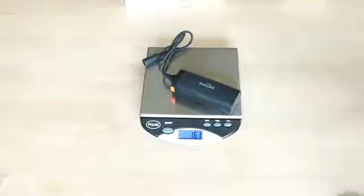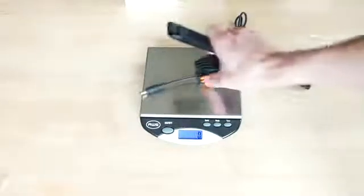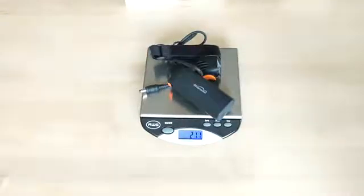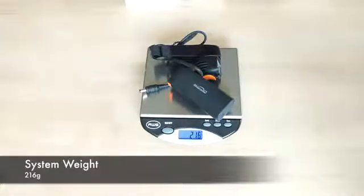On the weight side: the battery is 161 grams, the light is 46 grams, giving a total system weight of 216 grams — relatively lightweight for what you're getting.